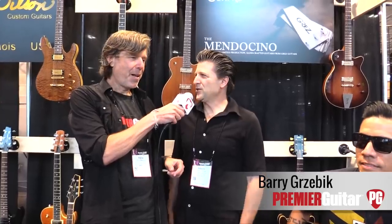What's happening, y'all? First video of the summer. This is Rich Osweiler for PremiereGuitar.com. I'm standing here with Barry Gresbeck for Gres Guitars. How's it going, Barry? Awesome. Great way to start the show.